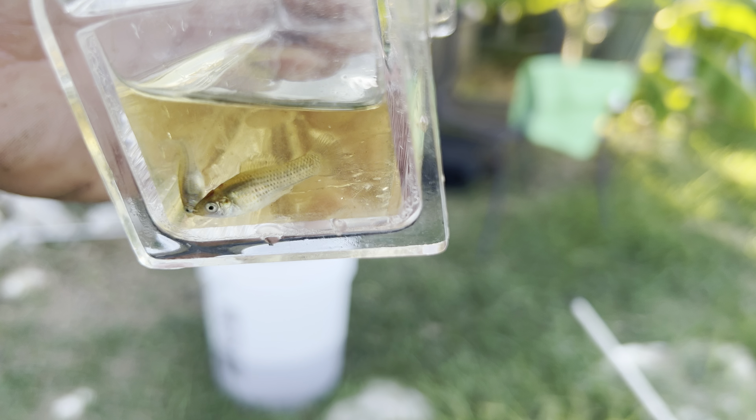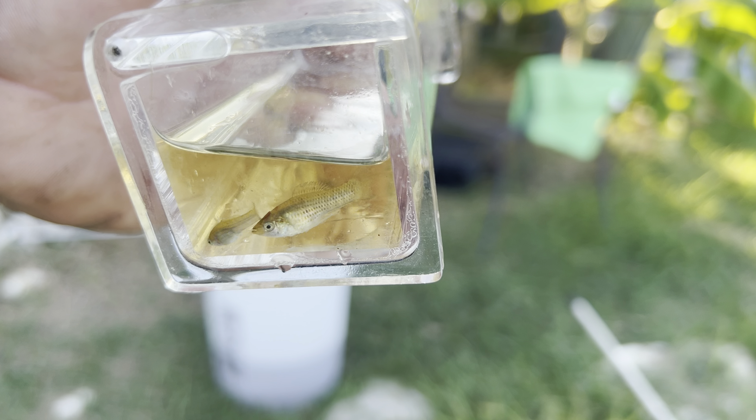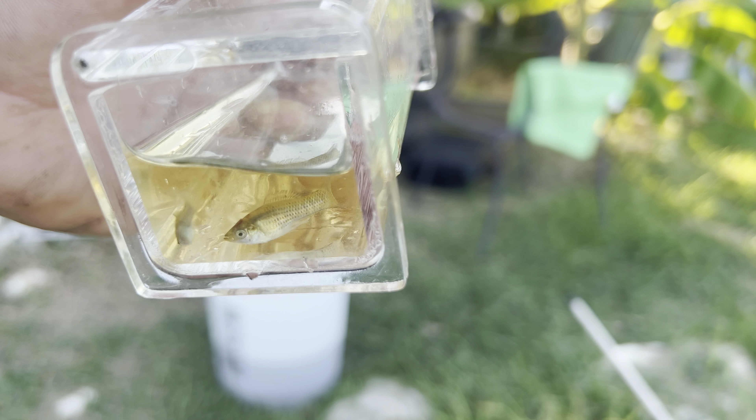Very beautiful — two babies. Now this is a different batch of babies, by the way — not the same batch. So they've been breeding happily, y'all.